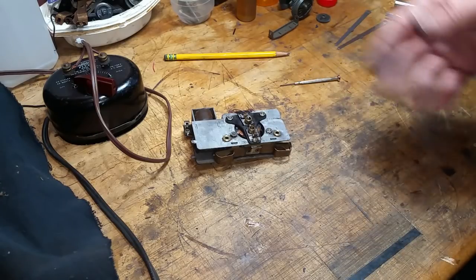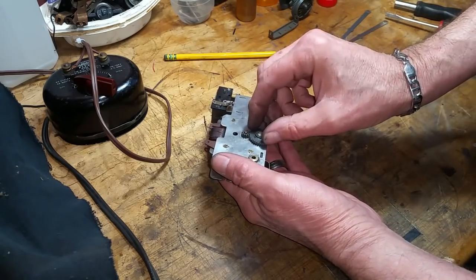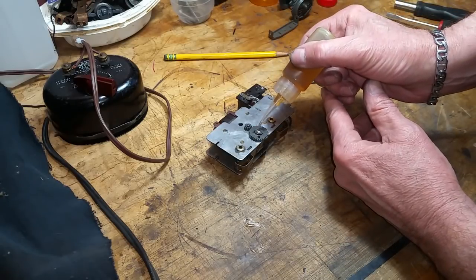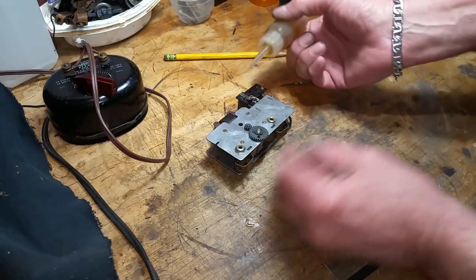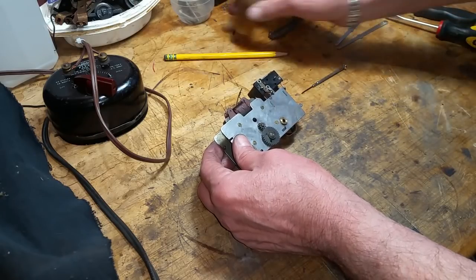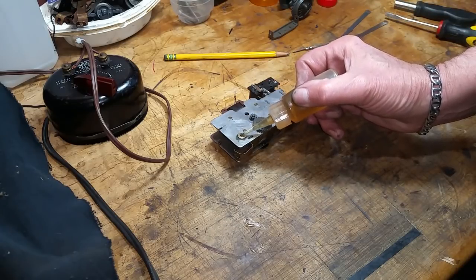This motor is in fairly rough condition but it was good enough. Now the only thing really left to do is put on the intermediate gear, which of course drives the wheels. Put that in position, then I'm going to put a drop of oil on the center of it, a drop of oil on the armature bearing, and a drop of oil in the wheel bearing on this side.